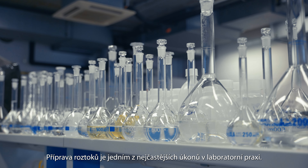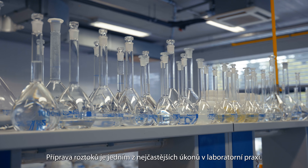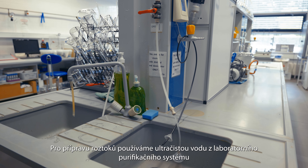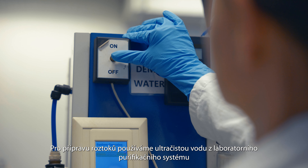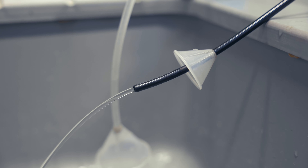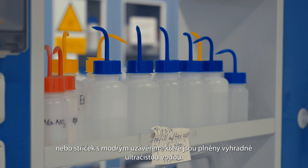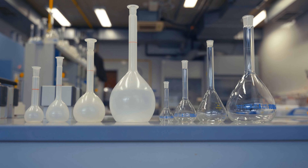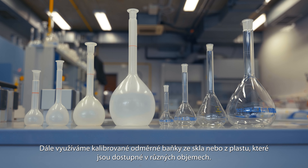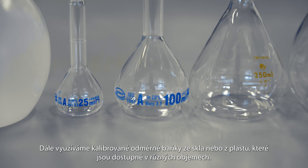The preparation of solutions is one of the most common tasks in laboratory practice. For the preparation of solutions, we use ultra pure water from a laboratory purification system or blue capped washing bottles filled exclusively with ultra pure water. We also use calibrated volumetric flasks made of glass or plastic, available in different volumes.